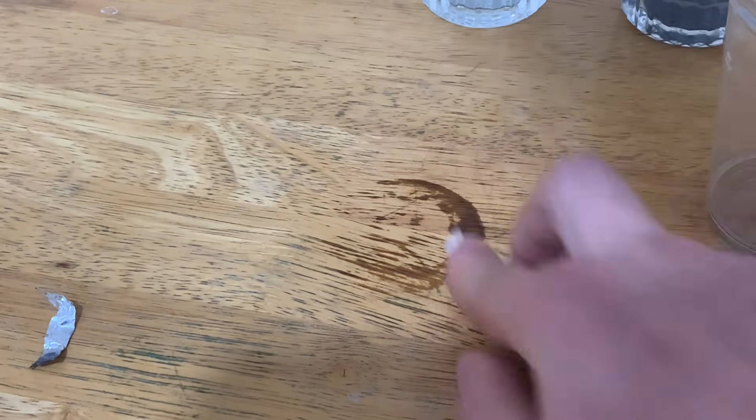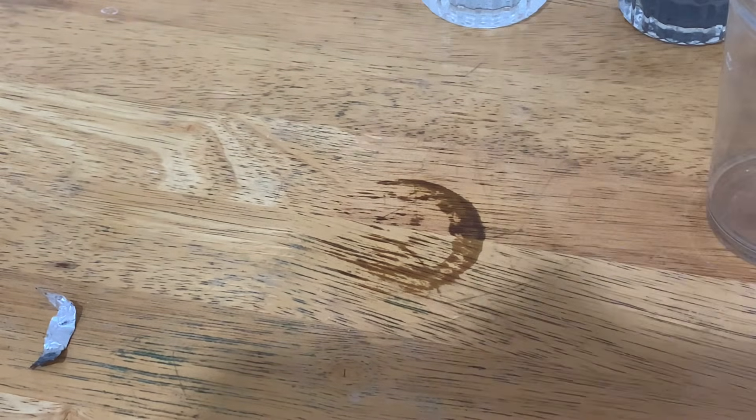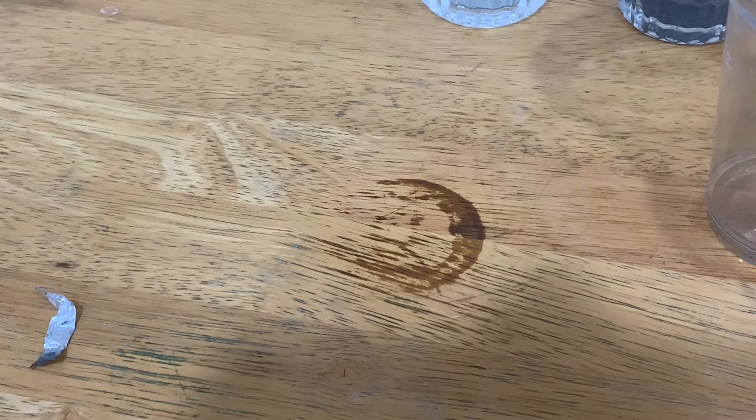That's your first-hand experience of what happens when you pour sodium hydroxide on a table. Don't make the same mistake as me, kids.